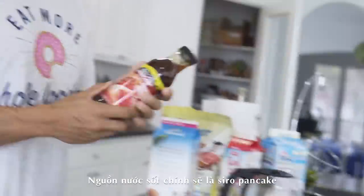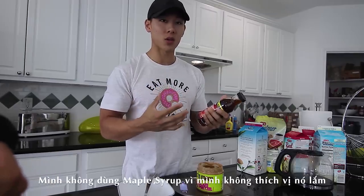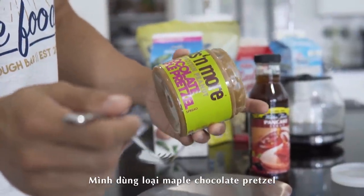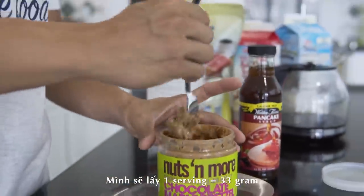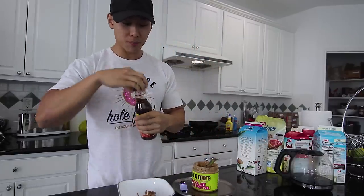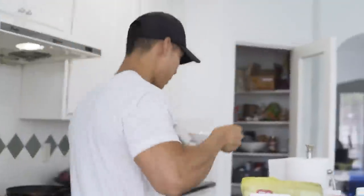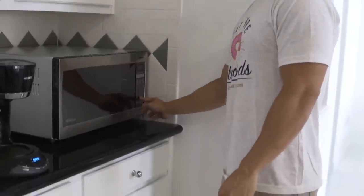Your base is always going to be your pancake syrup — Walden Farms zero calorie, whatever you like to use. I don't use regular syrup because it's too sweet. Then we get our favorite peanut butter — I have maple chocolate pretzel, which is really really good. One serving is 33 grams. Pour in your syrup — zero calories, so don't be afraid. Then to melt the peanut butter, pop it in the microwave for one minute. That's it!